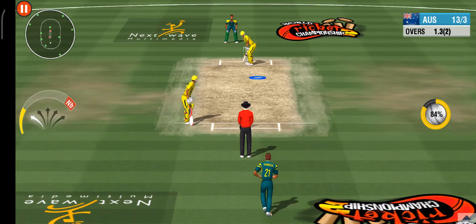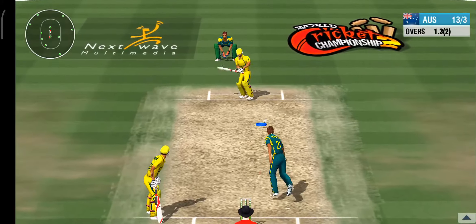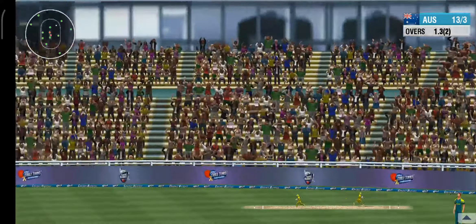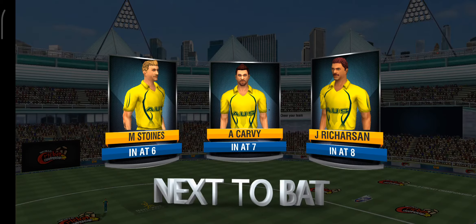He's going around the wicket this time — maybe this will unsettle the striker. A hop, a skip, and the ball whooshes away to leg. An easy single to shuffle things along.